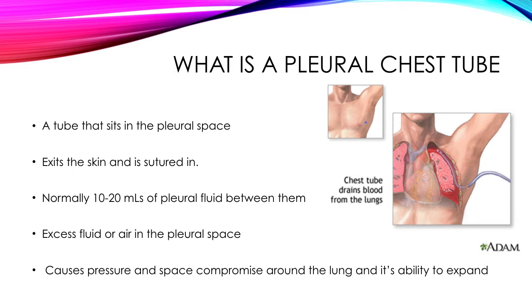Normally the drain exits the skin and is sutured in, and this allows for escape of excess fluid and air in the pleural space. You can see from the picture that there's blood sitting in the pleural space. There's also air that can help to collapse the lung itself. Normally we have 10 to 20 mils of pleural fluid between the pleura, and as the rubbing action of the pleura occurs,